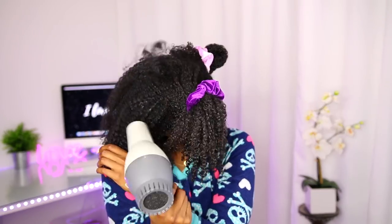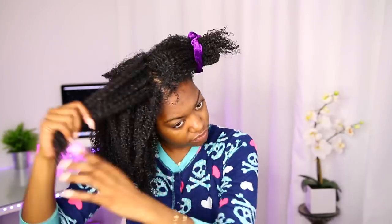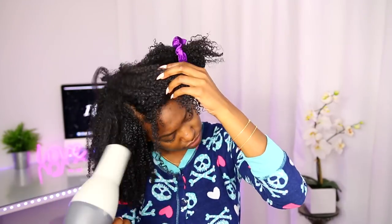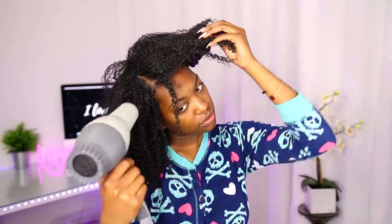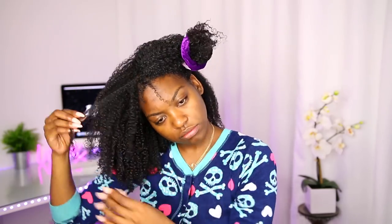I have plenty of wash-and-go routines on my channel that would work best for this. For this particular wash and go I switched it up, but my winter wash day routine video is coming. In the meantime, check my other wash-and-go routines — I love to clump my curls, so any one of them would work. But that's all I do. It's just the smallest things, but as you can see it's going to take my wash and go from zero to a hundred real quick. I love this method — it gives me volume and it shapes my face really nicely.